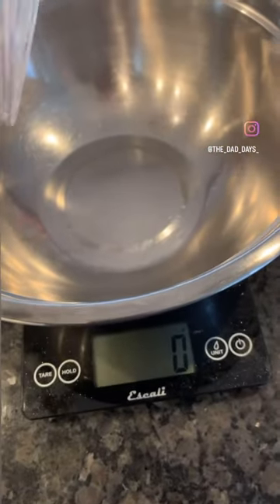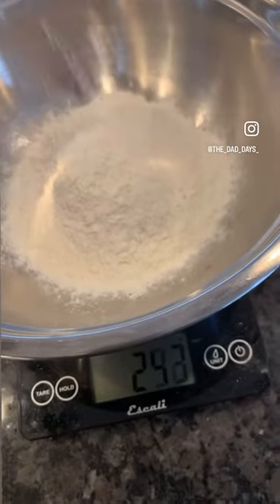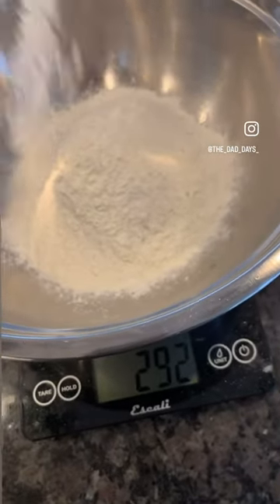I'm going to throw together a pizza dough that is far from traditional, but follow along and see how it turns out.